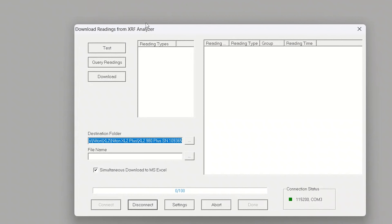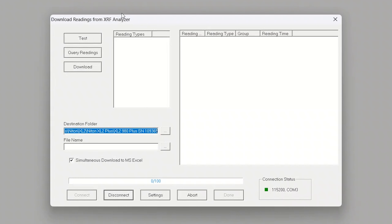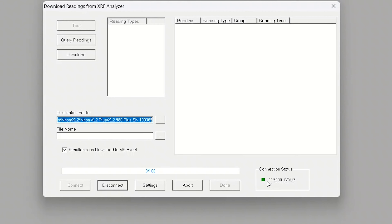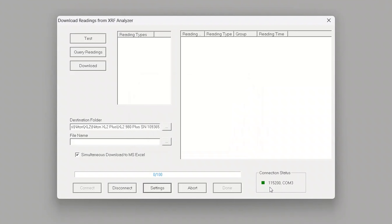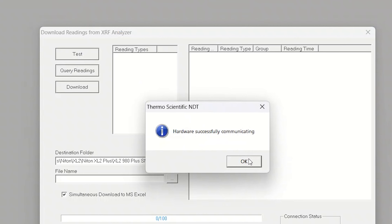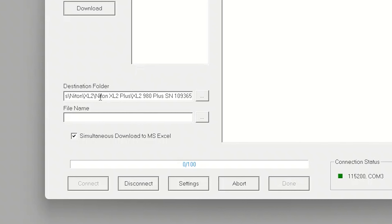If I double-click this icon it's going to open up the software package. I'm going to hit the download button here, and whatever you do, resist the temptation to click that download button — we're not ready yet. First, check down in the lower right-hand corner for connection status. That green symbol tells us we're connected. If this icon is red, click the settings button in the bottom center and make sure your COM port is selected from the dropdown. In my case it's already set and we have a green light. You can also hit that test button — it'll confirm hardware is successfully communicating.